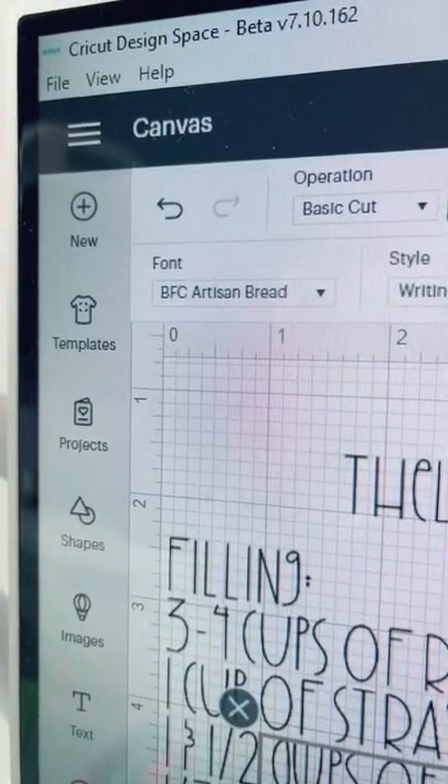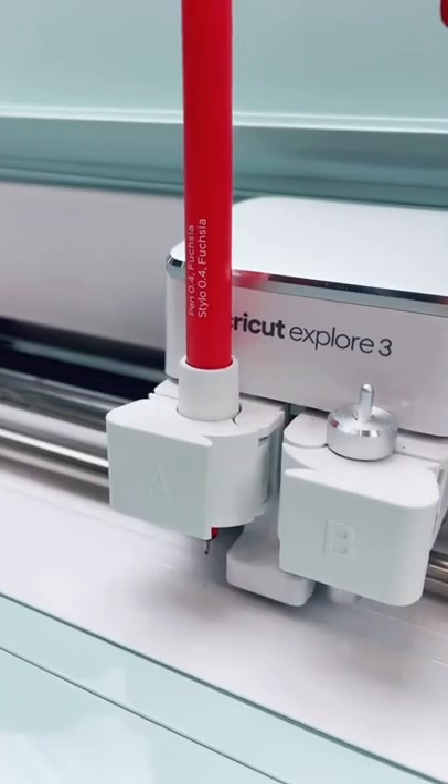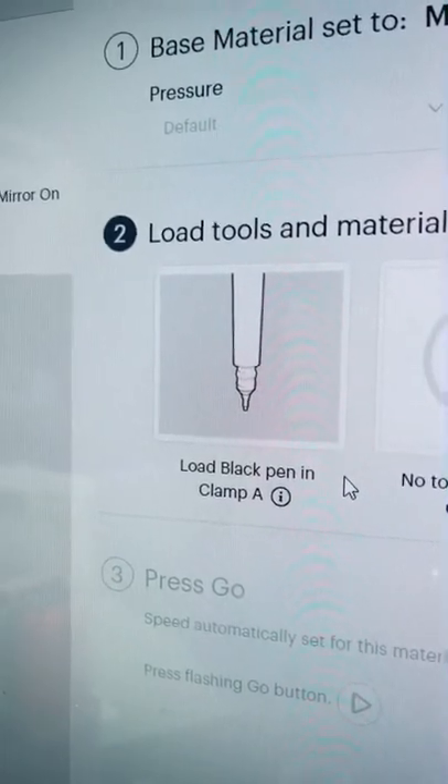To get the ink onto the towel I will use a piece of laser paper. You can get this at Office Depot or Staples. Remember to mirror your design and load your pen — don't worry, Cricut will prompt you.